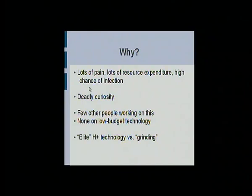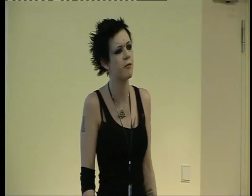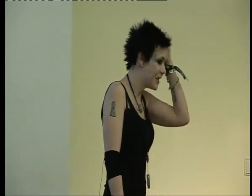Loads of people ask me why. Basically it's just curiosity — curiosity that's probably going to kill me one day, because I've sent myself to hospital a couple of times. There's not many other people working on this, so if I don't do it, chances are it won't actually get done. They call it grinding, rather than actual transhumanist technology, because most transhumanist technology is kind of reserved to laboratories for very, very rich people — and this pisses me off a lot. My goal is to get something interesting that extends your sensory perception that actual normal people on a normal person's budget can follow along with.